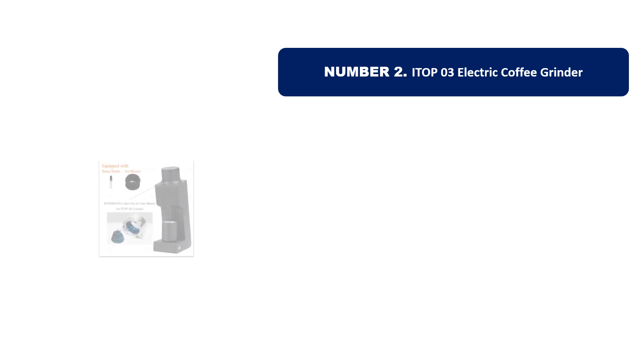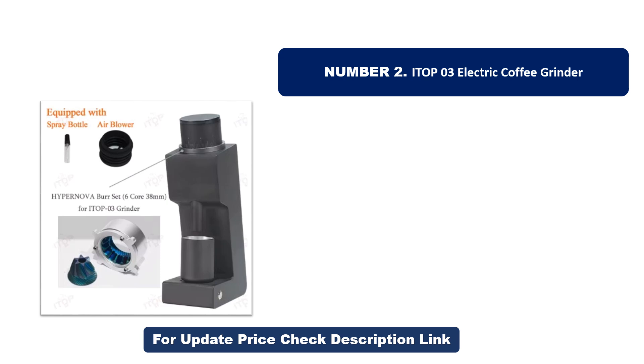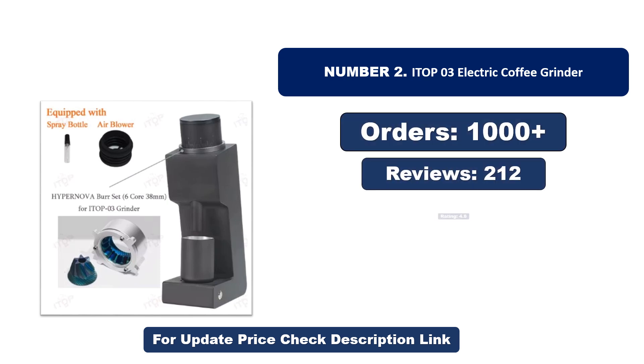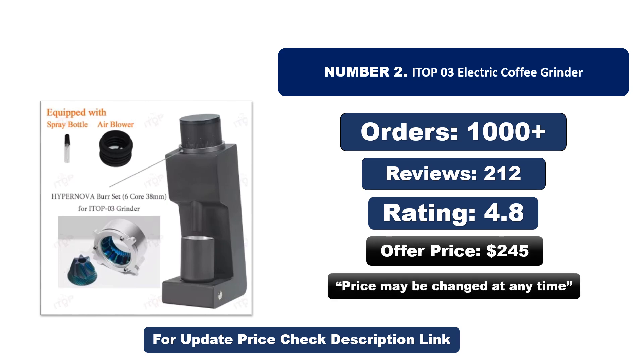Number two: another most popular and best-selling product. This product offers great value for its low price. If you're looking for something affordable without compromising on quality, this is a great choice. Orders, reviews, rating, and price are listed — note that the price may change at any time.